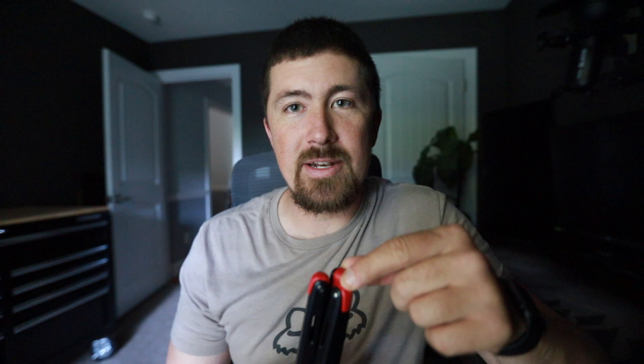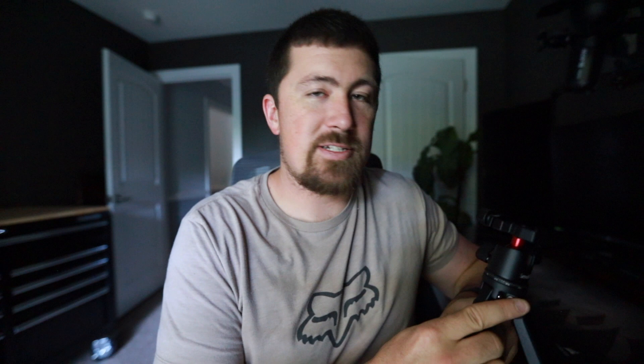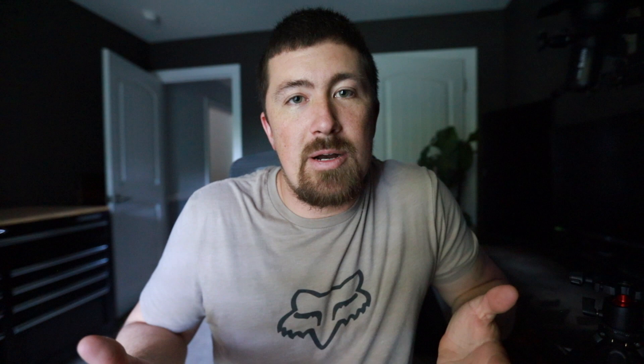On top of that, this thing comes with an Allen wrench to tighten every joint up. If a leg gets loose, you can tighten it back up. That is something that is not available on the GorillaPods, and that's one of the key things I had in my head when I was looking for a new tripod — I want it to be sturdy, because that thing fell over way too many times. This should never fall over; if it does, it's user error. The legs are very sturdy, and if they were to ever get loose, you just tighten them up and you're right back to brand new.